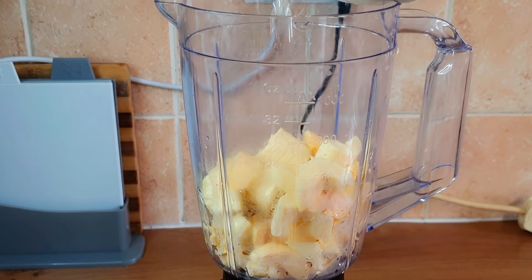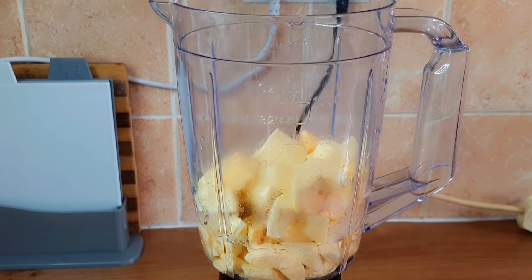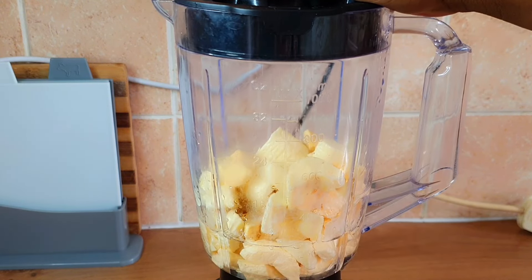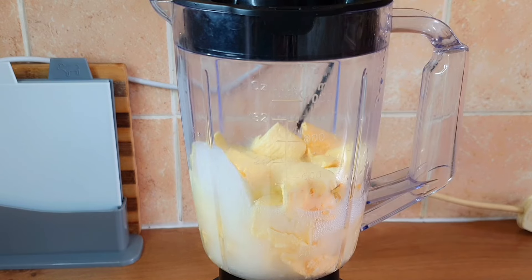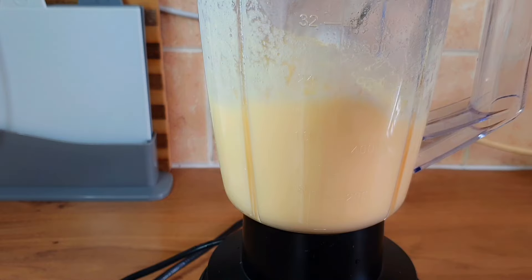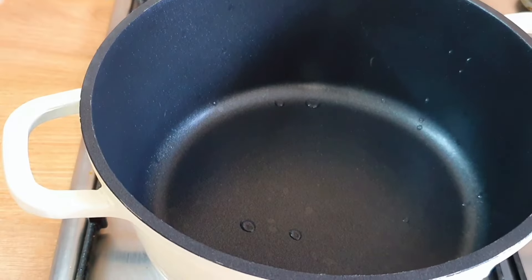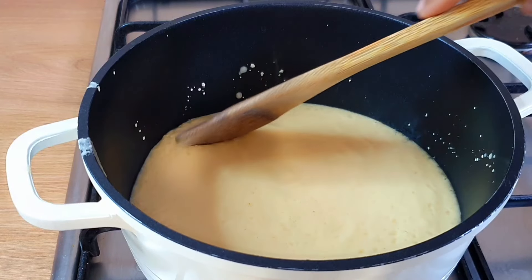Once I'm done washing, I'll add the washed plantain into my blender and add in enough water for it to blend, but I'll add it bit by bit. I'll cover the blender and pulse it. At the beginning it's going to be a little bit hard, so just add a little bit more water — but don't add too much so that it will not be too loose. It will blend very fine, and now it is all ready. I'll transfer it into my pot and begin to stir.